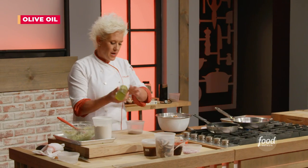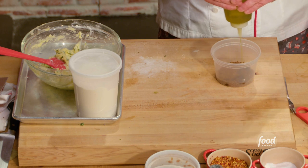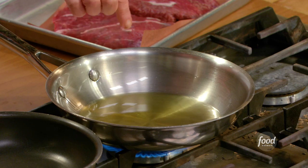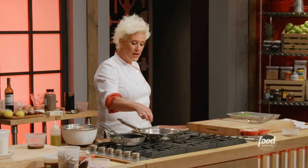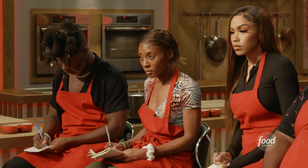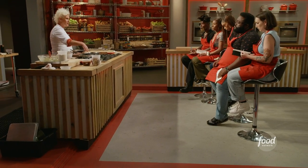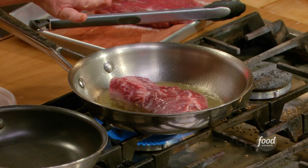Remember my little spice rub? I'm going to put it here and make a little paste. We are going to sear our steak in this pan, and then we are going to take our steak out and build the sauce right in this pan.